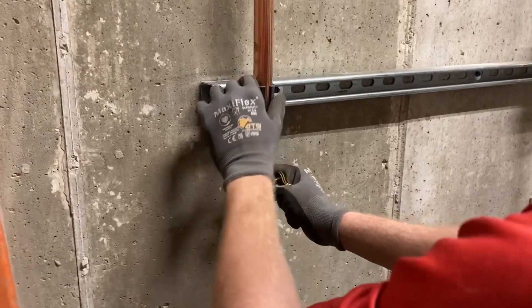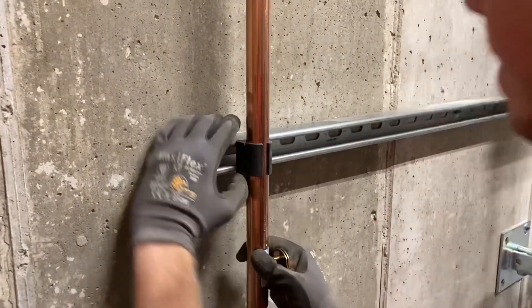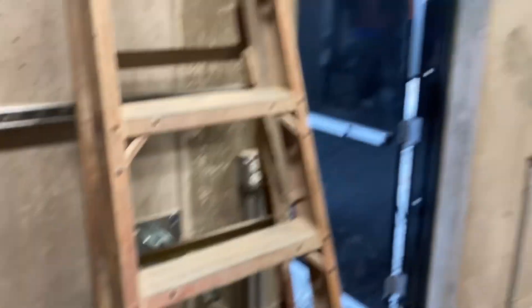We've got pipe hanging, it's looking good. We've got our backflow preventer and Y-strainer in. Got our supports for the backflow — can't really see them, they're over there.